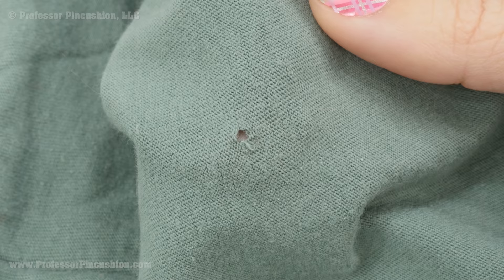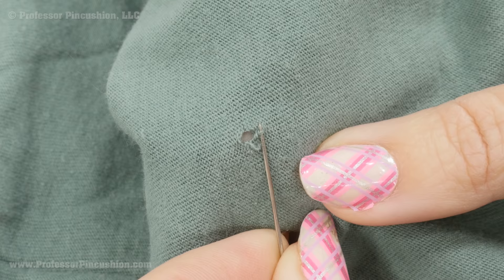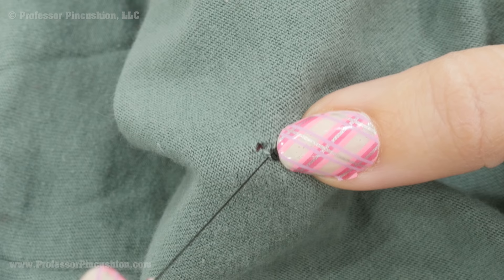Now I'm going to show you a different technique using a hand needle and thread — you want to use a matching color, but I'm going to use a contrasting one so it stands out more for you. I'm looking at the wrong side of my t-shirt. I'm just grabbing a few strands here at the end — you don't want to grab a huge chunk of fabric because we don't really want it to show up on the right side, but we do want to anchor it into place. Now I'm grabbing a few strands on the opposite side of the opening.